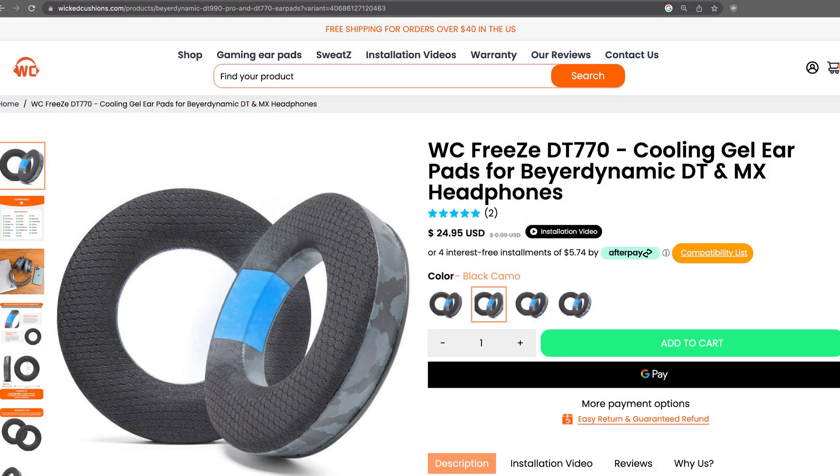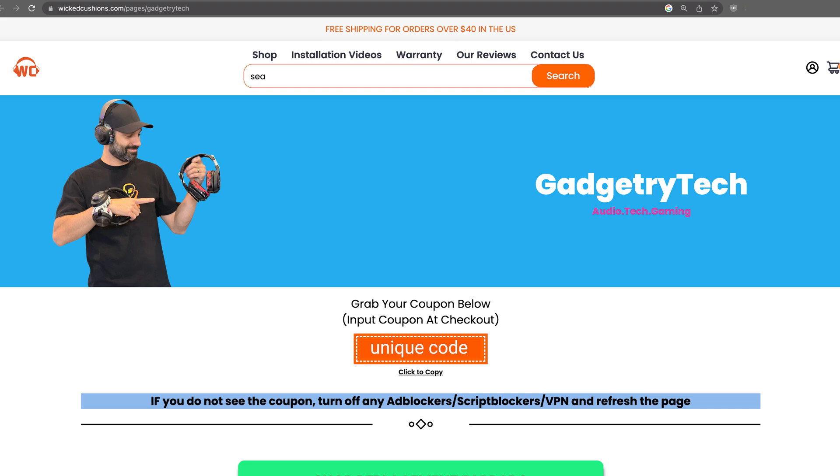In this video I will do EQ — I'll share an EQ with you. I will measure the Tiger 300R stock, do a pad swap, show you how that affects the sound, and then provide my EQ, which is multi-platform. I have the ability to give you presets for Mac and Windows. The freeze pads sell for $24.95 regardless of color, and I'll have links in the description below to save you 15% off whether you buy through the website or on Amazon.